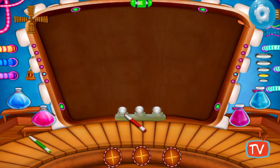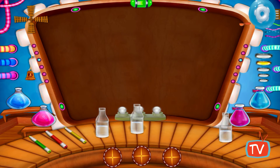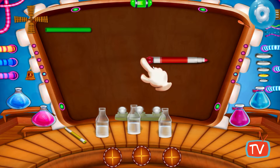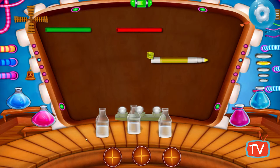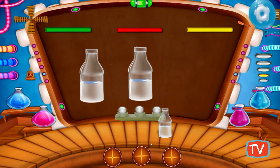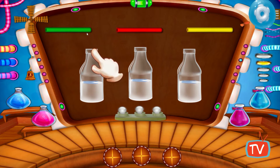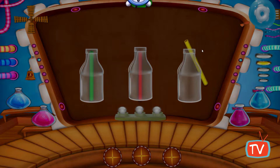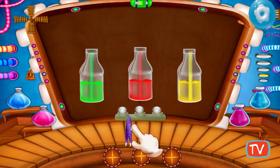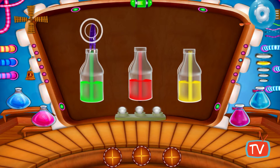Let's do an experiment in Glowing Water. Take three different color highlighters and take out the refill. Take three bottles and put the refills in the bottles. You can see the water takes up the color of the highlighter — the water has taken the color of the highlighter.